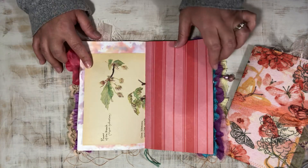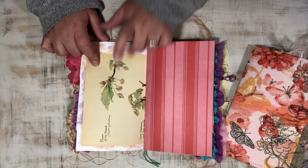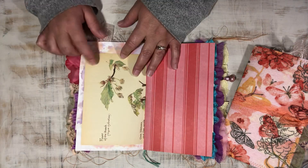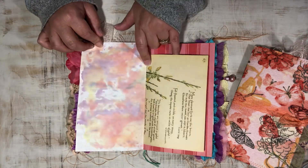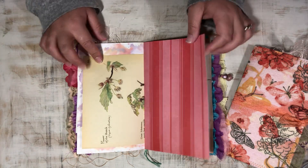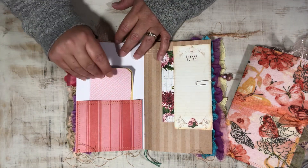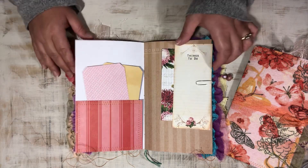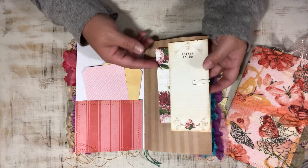Some Edith Holden pages — that's going to be one of the differences between the two journals, they'll have different Edith Holden book pages, but I chose ones that both have yellow flowers on them. A couple more tags in this pocket here and some more journaling cards clipped.